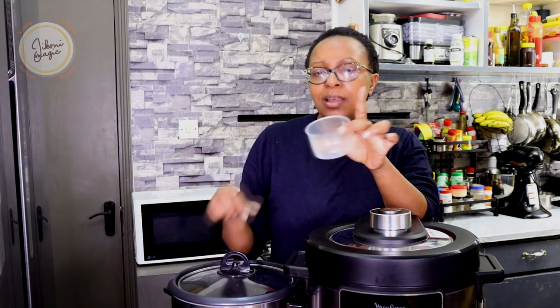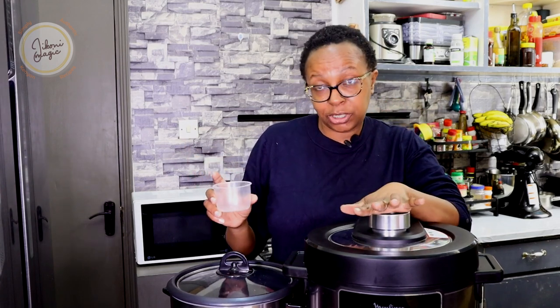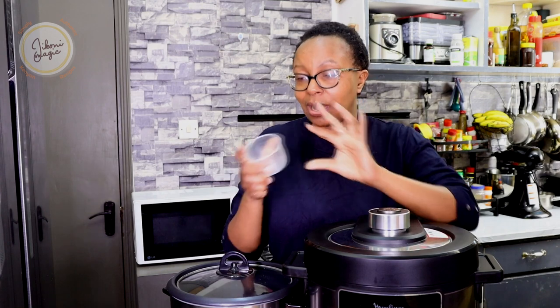I'm going to be using this cup measure that came with the rice cooker. When you buy the electric pressure cooker it also comes with its own cups for measuring, but just for simplicity I'm going to use the same cup for both.